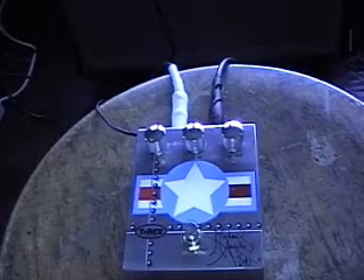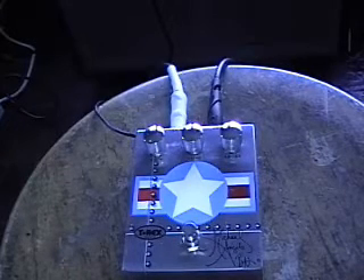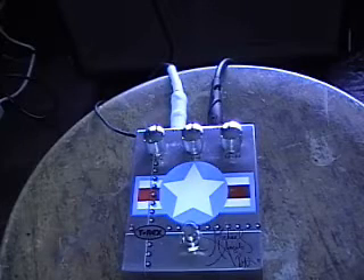I'm playing a Stratocaster through an old Twin Reverb. I did it back to the 70s at some point.